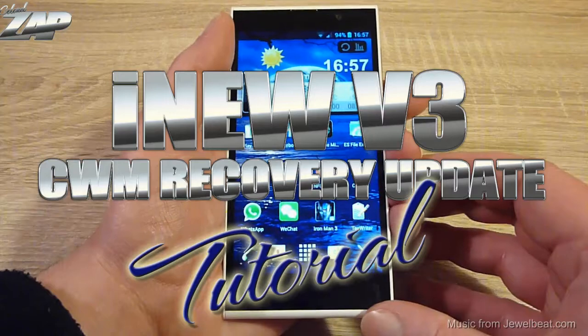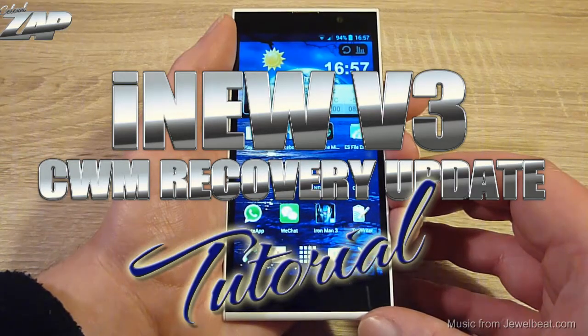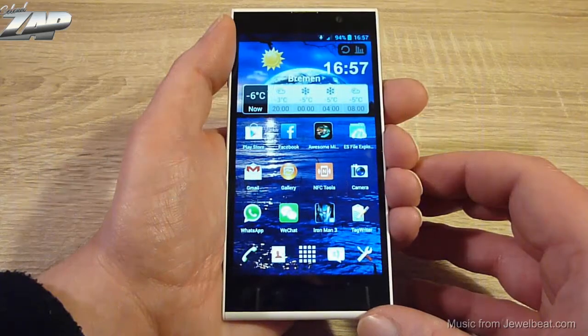Hi YouTube, today I want to show you how to install a ClockworkMod based recovery image on your iNO V3 phone.